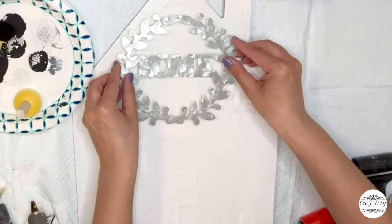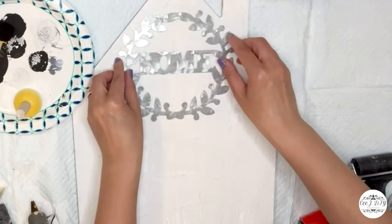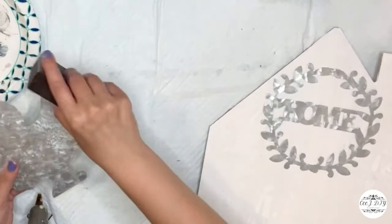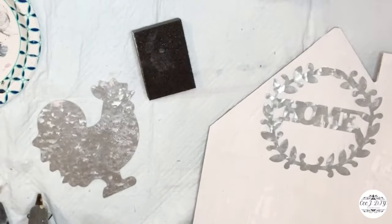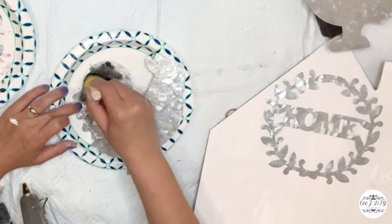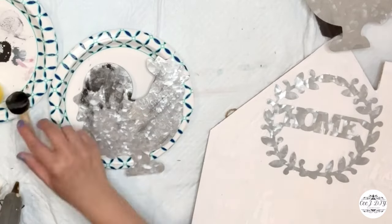Now I'm figuring out what to put on this sign. First I added a galvanized home sign on top and really like how it came out. Next I covered the holes of the two chickies with glue, sanded them out, and now I'm painting them with black Apple Barrel paint.